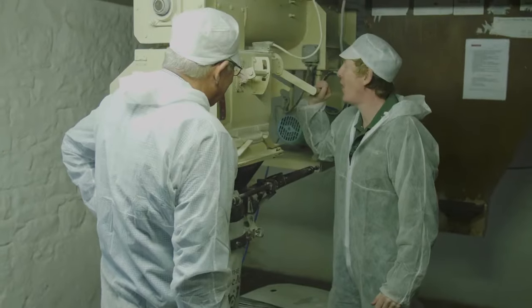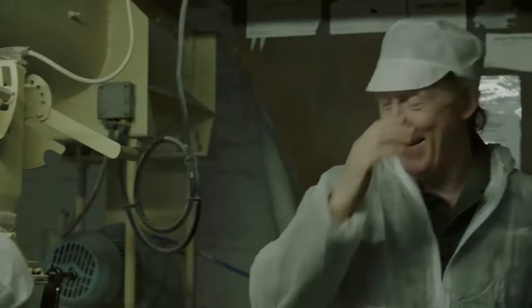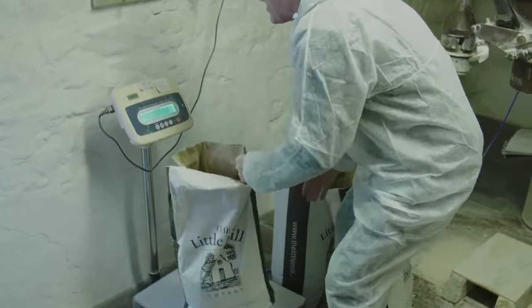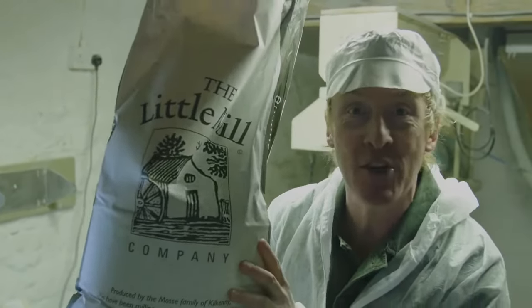Feel my own bag of quality. That's it. 10.3 kilos of absolute Kilkenny gold. It's all for my kitchen.